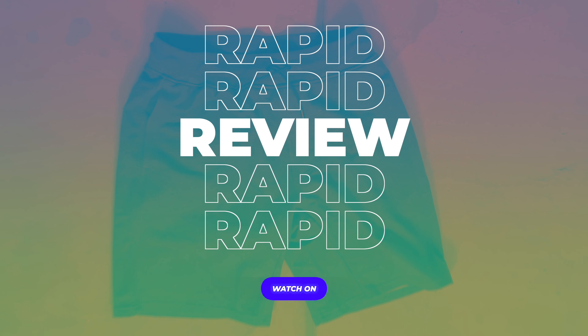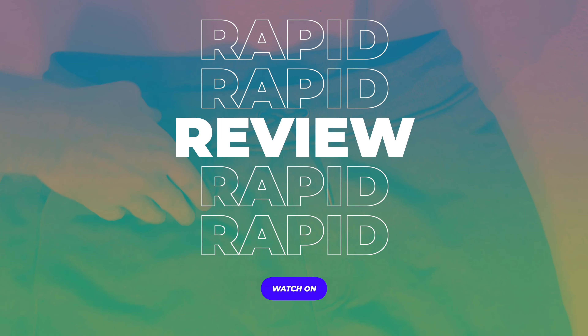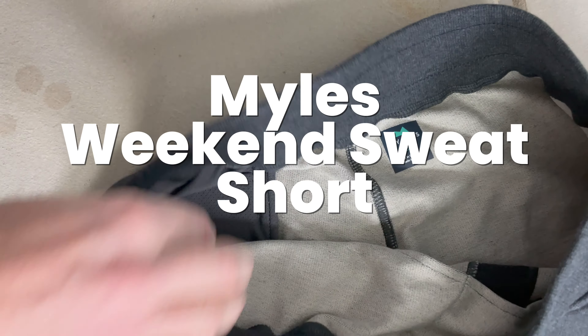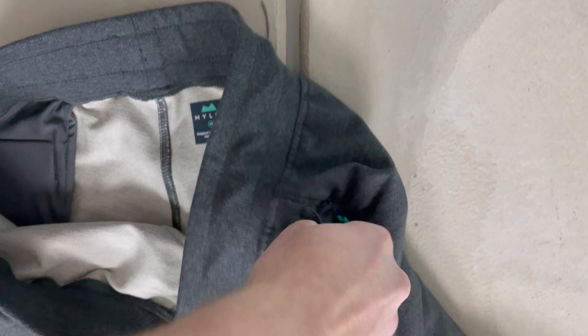It's time for another rapid review here from WeTreadIt. No fancy editing here, just this little intro. Today we are talking about the Miles Weekend sweatshort. I love wearing sweatshorts, especially when I'm working from home.